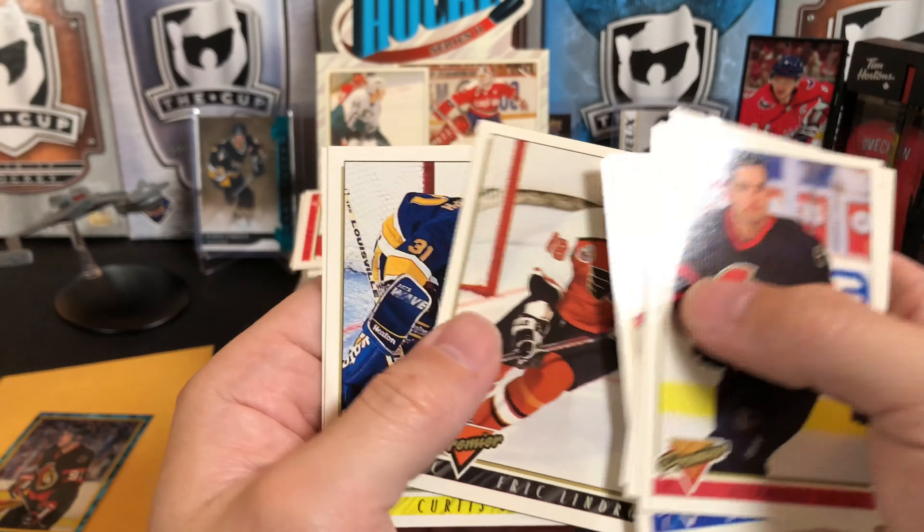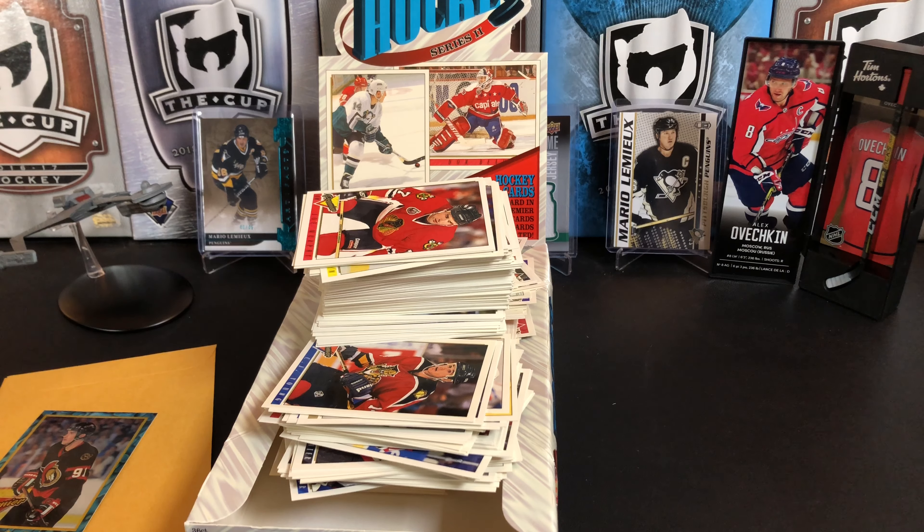So that's it — that is our box of Topps Premier Hockey. Thank you for watching. If you like this video give it a thumbs up, if you like this channel hit that subscribe button so we show up in your feed every now and then. We will see you next time.